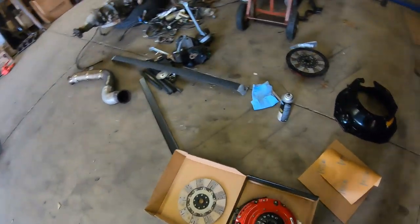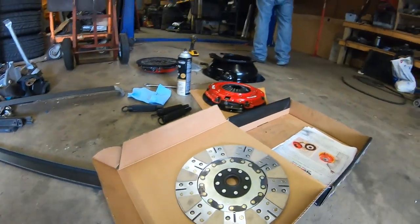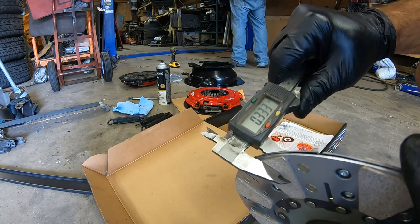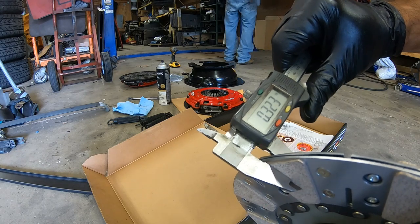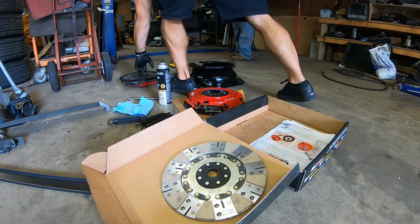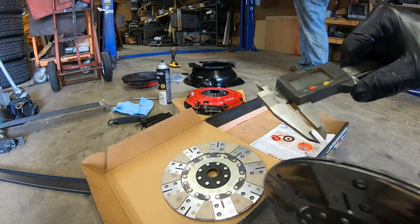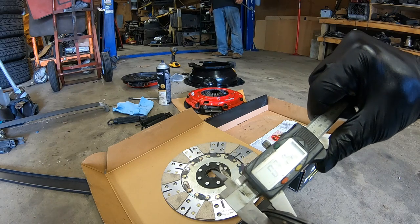I'm going to do something cool here that may help some people when evaluating twin disc wear. With my dial indicator, a new disc measures around 0.32 of an inch. This worn one — the flywheel side of the bottom disc — measures 0.23. I'm going to check the one we beat the heck out of and see how much it wore. Wow, that's not bad at all: 0.314 of an inch.